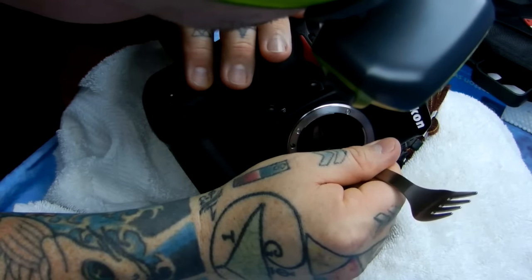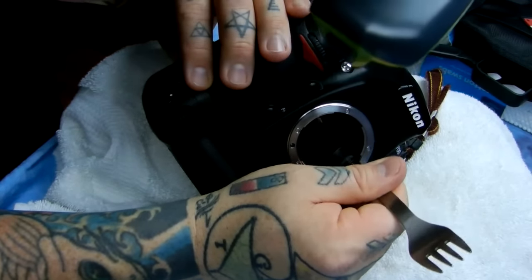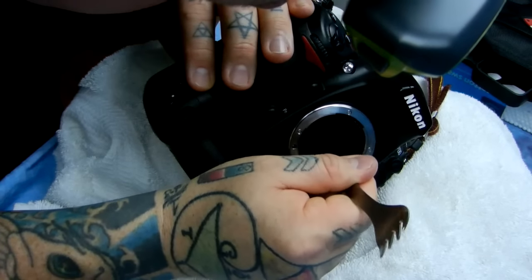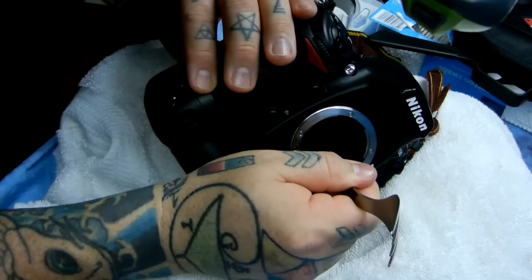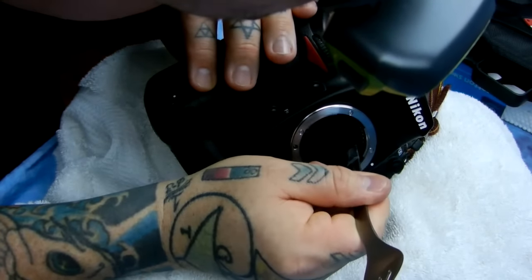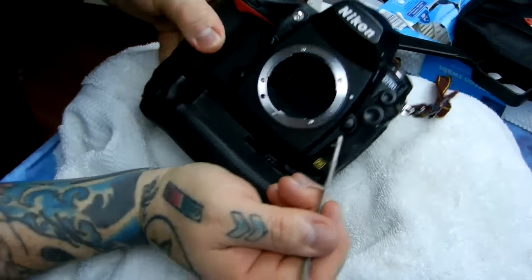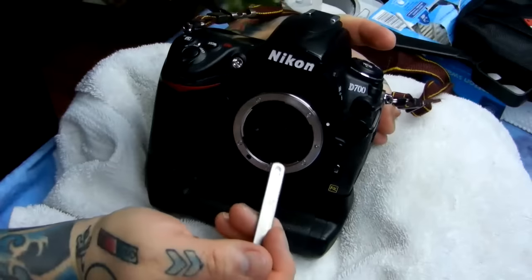You do not dare get anything on the sensor other than the swab that I'm going to show you in the next video. You can see how I'm very delicately tapping the tape and removing all these little fuzzies. Do not touch the mirror that is locked up. Do not touch the sensor. And do not touch the autofocus sensor bay at the back, which is near the sensor.